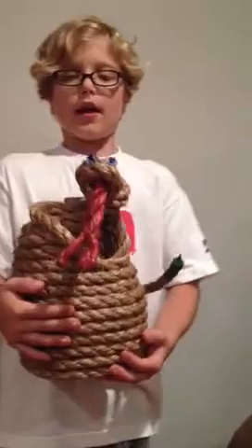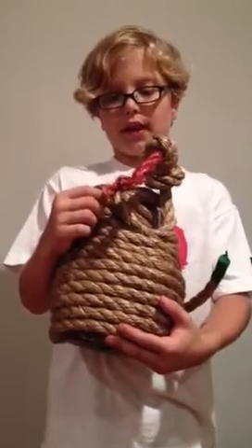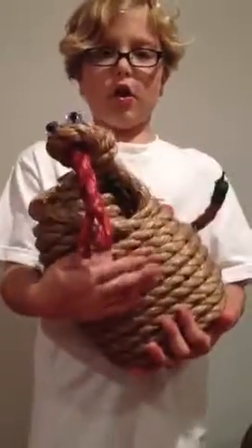This is my totem pole idea. I decided to do a snake. In Native American culture, snakes were believed to have revenge and be absolutely wicked, but in some other tribes it was believed to hold rebirth and divinity. But this is my idea.